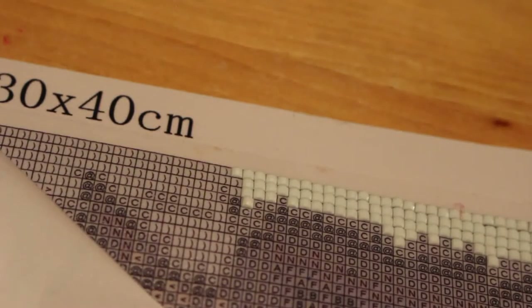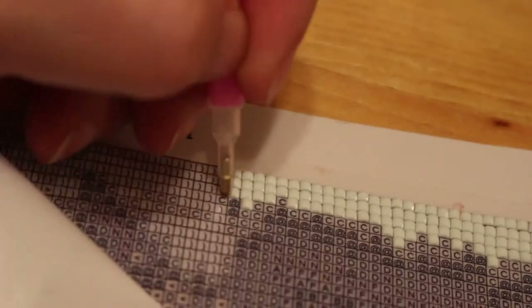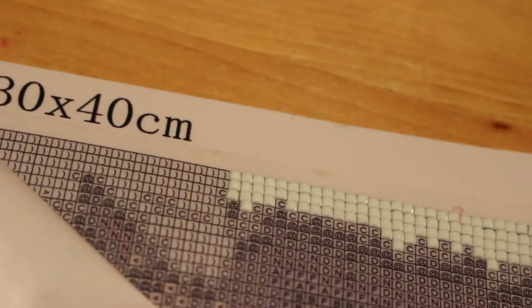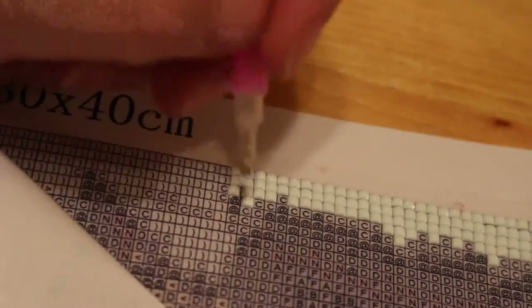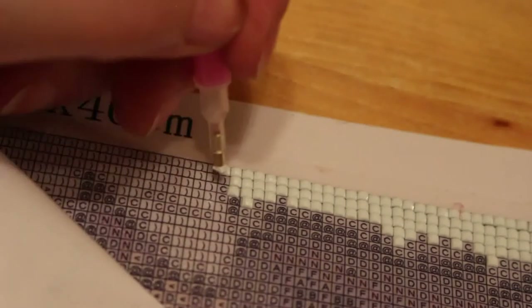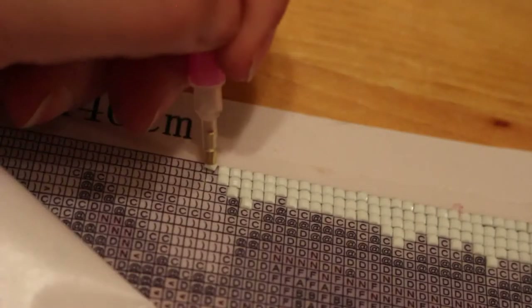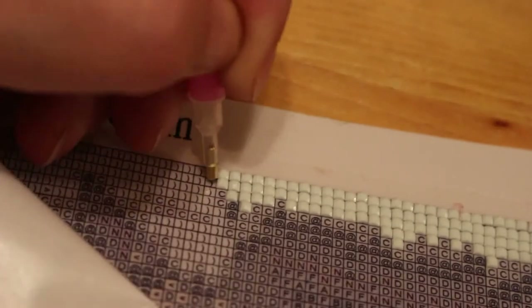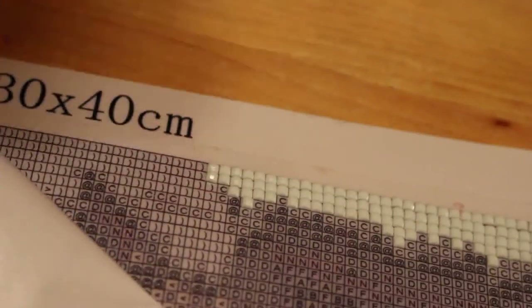I'll have to tell dad I've got something for mum for her birthday that will need framing - he'll go, what the hell is diamond painting? I'll say it's like a mosaic really, like Roman mosaics: tiny little pieces of resin that you stick on in a certain order and it makes a picture, and it's sparkly hence why they call it diamond painting. I've got her a rough collie one. I also like the idea that you can get them made to order - I could send a photo of Jennifer or of Misty, mum's Shetland sheepdog who passed away.